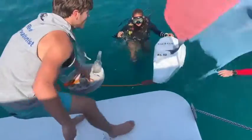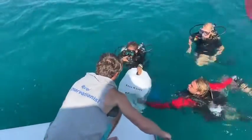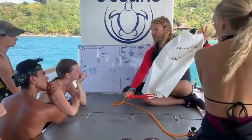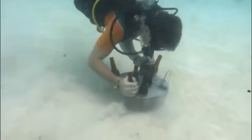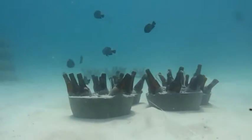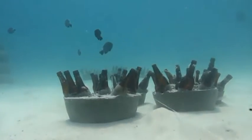The units are easily carried by a single person to the boat. Once at the site, they can be brought down by freediving or by scuba divers using lift bags. Once on site, they can be shaken to help sink down into the sand a bit and immediately transplanted with corals.